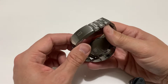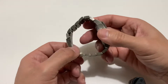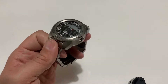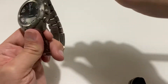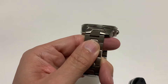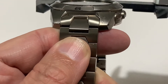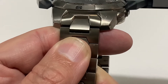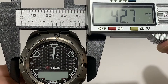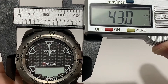I needed to take three links out because I have a 17 centimeter wrist. Now this is a bit of a chunk. I can measure it a few different ways, but I'll measure it just underneath the bezel because the bezel does pop out a little bit. Okay, there we go — 42.8, pretty much 43.